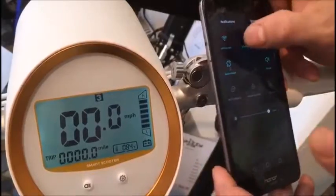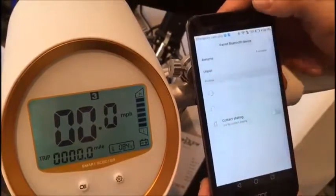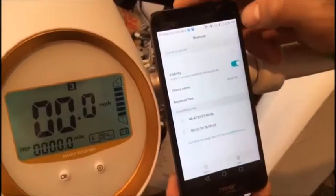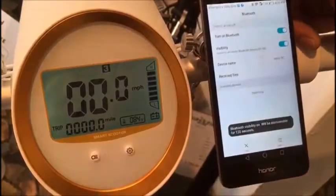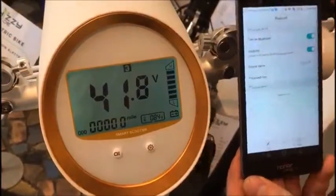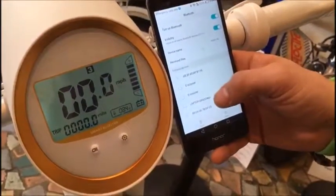Sometimes you might have some difficulties. In that case, I recommend you to unpair the bike, switch off the Bluetooth and switch it on again. The same with the bike — switch it off and switch it on again to make sure that the bike is going to work correctly.